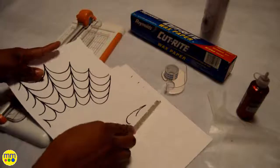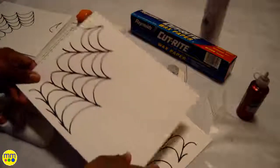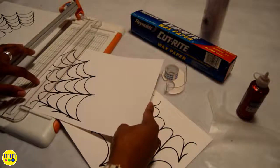Hi and welcome to day 30, the bloody spiderweb necklace. For this project I use a spiderweb that I printed in a tile format, sparkly fabric, red glitter glue, wax paper, and tape.